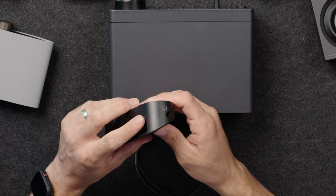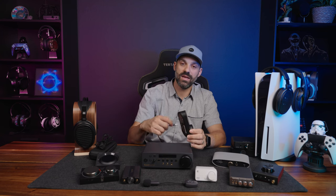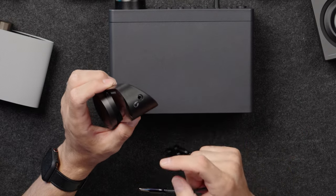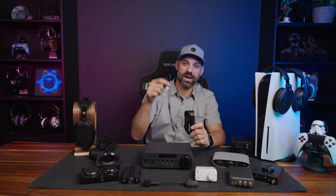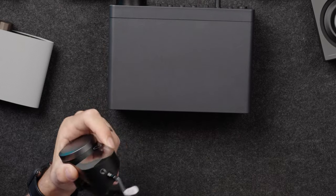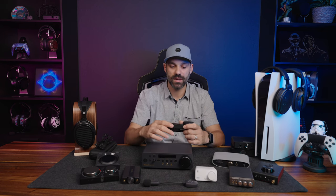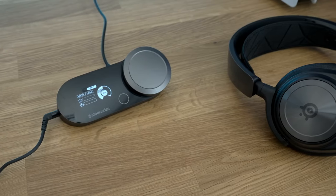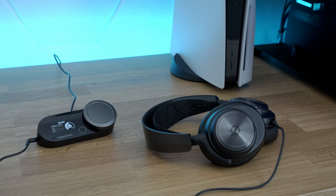On the PC side it has SteelSeries Sonar software, so you can also use it as a good mix amp with game-to-chat. However, there's no game-to-chat mix option on the PlayStation side. It has line in and line out for streamers who want to merge audio streams. The headphone output is a combo port only and it's recessed, meaning some headphones can't physically plug in without an adapter. It's also not very loud — closest to the controller volume — so you're gaining features rather than output power.